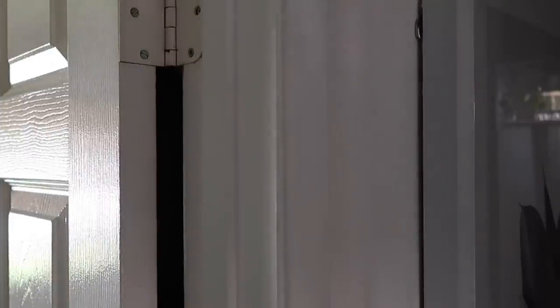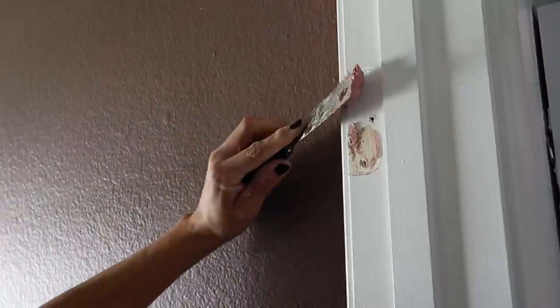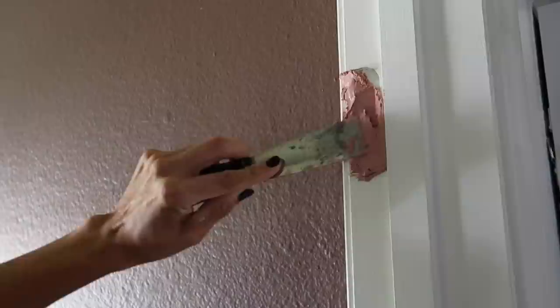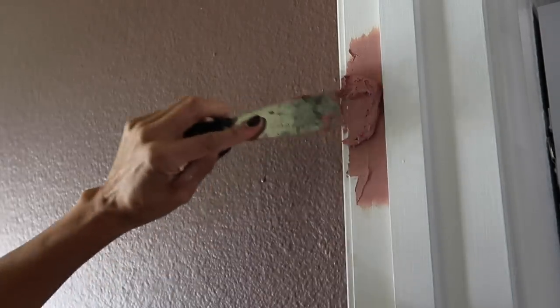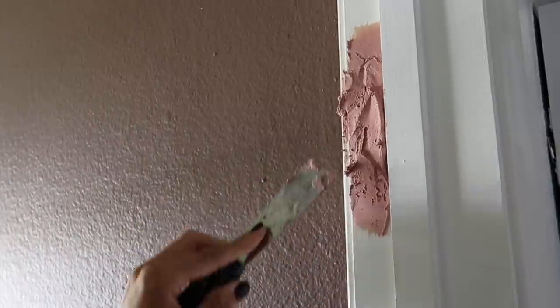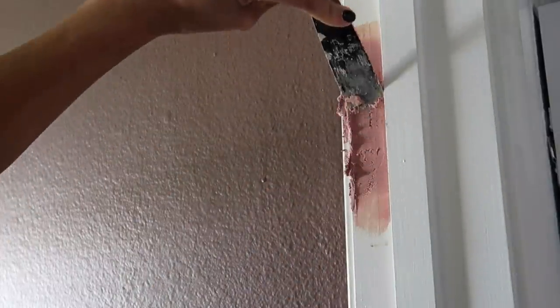I started by taking the original door that swung open inwardly off the hinges. Then I went in with some wood putty - linked down below - just taking it layer by layer. As it dried, goop it on and sand it down smooth to make it look like those hinges were never there, cause we'll end up painting over it white - just to make it look like there weren't any hinges. So when you slide the door open, there aren't any unsightly divots or bruises into the molding.